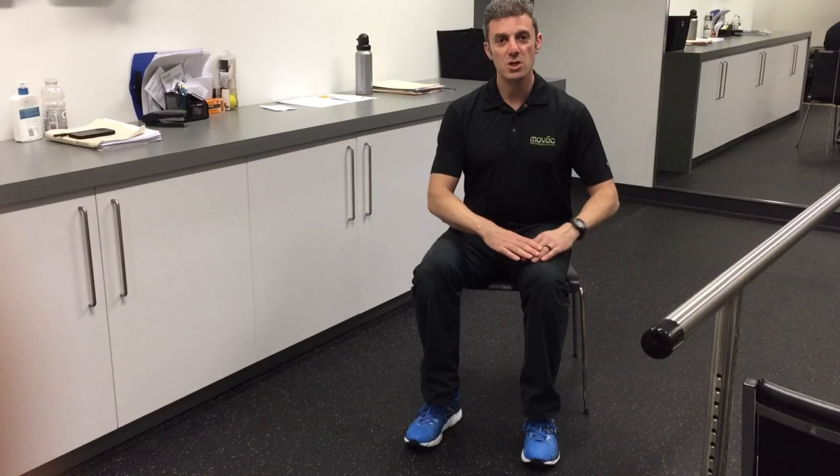I'm Jason Shane from Shane Physiotherapy — thank you to Rainer and Small for inviting me to do this video. To see more videos like this, like my page Shane Physiotherapy and Rainer and Small's Facebook page as well. Thank you.